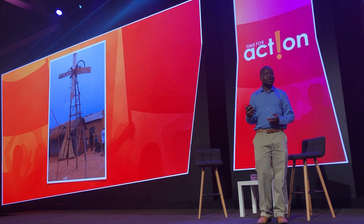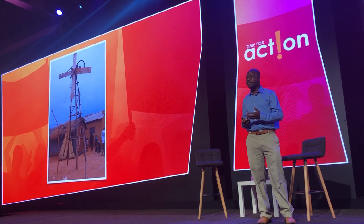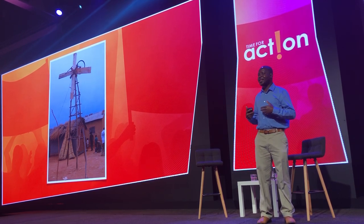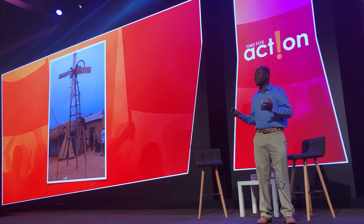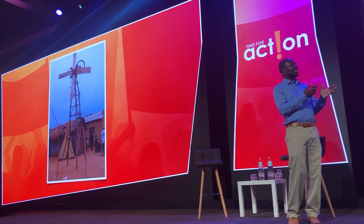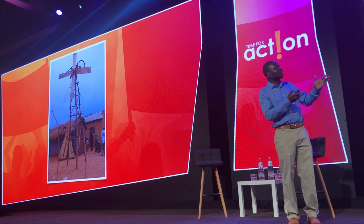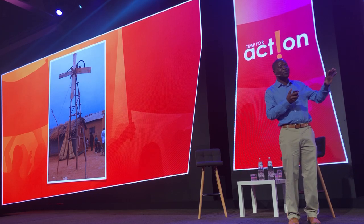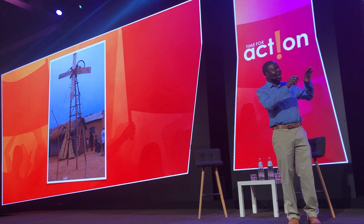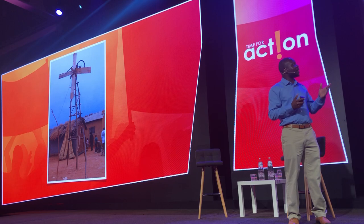This windmill helped me to solve some of the problems that we were facing at home at that time. When I first got into this room, I don't know if all of you noticed, but we have a windmill over there. It looks like the same windmill as the one I built, but this one is made out of wood — the blades are made out of wood.